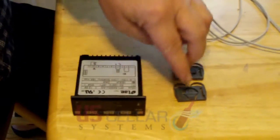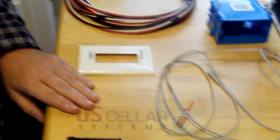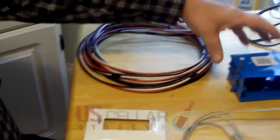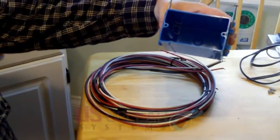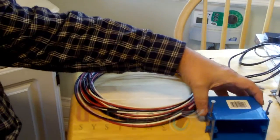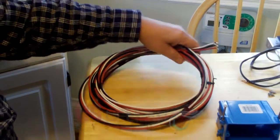When you order a controller, items you will receive are the controller, the mounting clips, and the temperature sensor. If you want them, we also have the option of a DCP mounting plate, which will allow you to mount it into a standard 20 or 23 cubic inch electrical box. We also offer an optional 25-foot wiring harness.